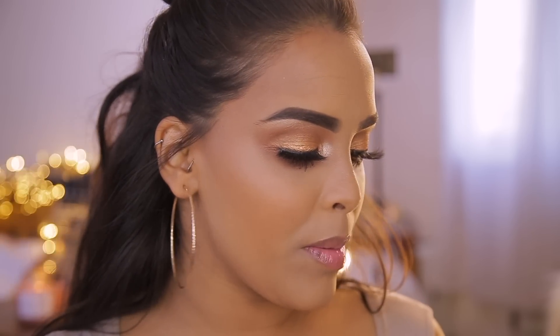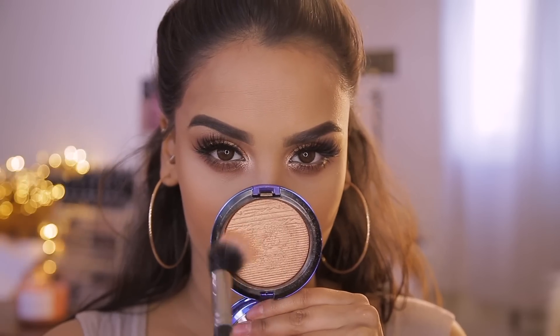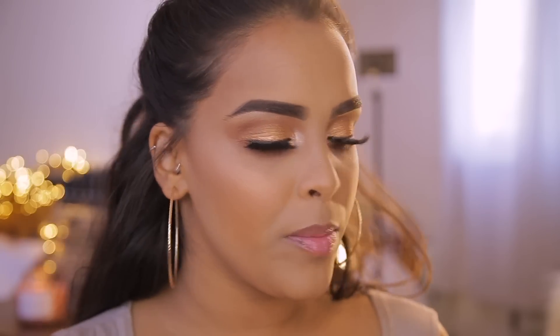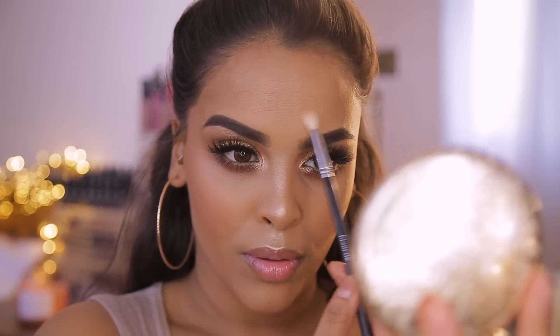Now it's time for highlighter. I'm using the MAC Shaft of Gold Extra Dimension Highlighter — it was limited edition but it's quite similar to Oh Darling, which they still make. This one is just a little more gold. I add it to the tops of my cheekbones only, as it's too gold for the center of my face. For the center highlight I go back into the Revolution Pro Captivate eyeshadow palette, taking that beautiful gold shade down the center of my face and also onto the cheekbones.